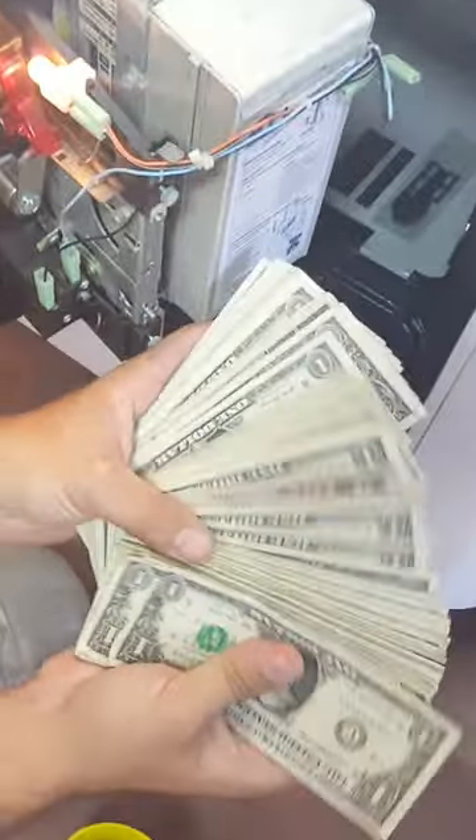But if you like vending related content, make sure you follow us here for more videos. Hope you guys enjoyed watching this video. Look at all that cash. Thanks so much for watching. We'll see you next time.